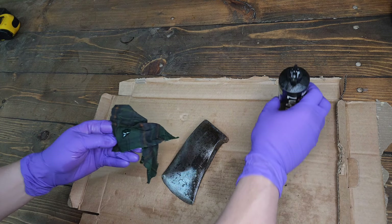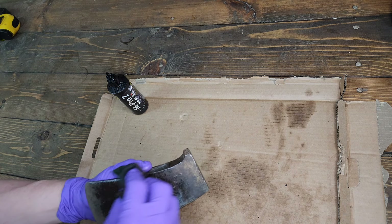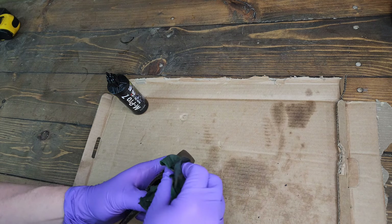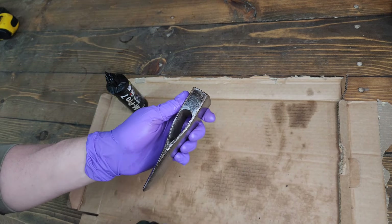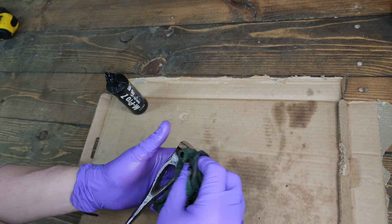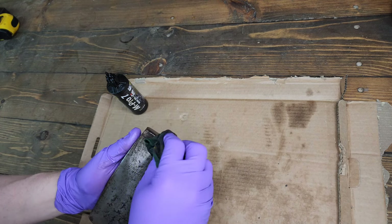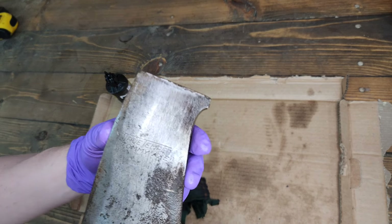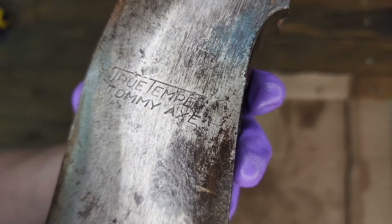I think tommy axes really serve a forest axe size role really well — using the Grants 4's or Brooks terminology. You'll see my favorite one when I cover the hung axes. I'll get a little coat of oil on this to protect it in shipping — hopefully it'll look a little nicer when he pulls it out of the box. MPro7 isn't the nicest smelling oil but it's a nice lubricant and rust preventative.